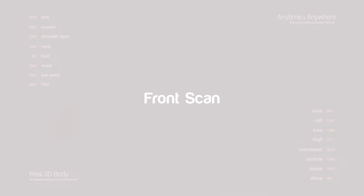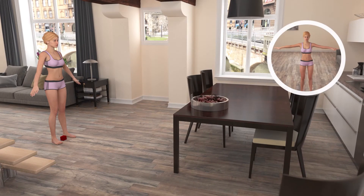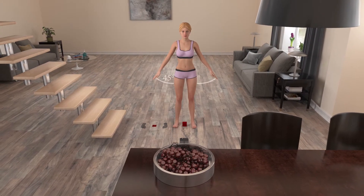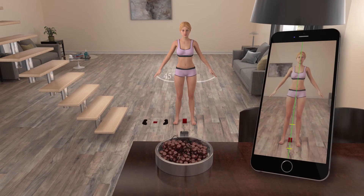Let's start the front scan now. Stand directly in front of the device, facing the camera. Open your arms, keep them straight and about 45 degrees from your body. Don't move your arms too high or too low. Keep your feet parallel and spread them a foot length apart, with the reference object centered in between your feet.